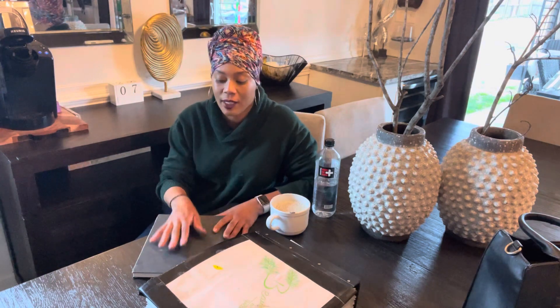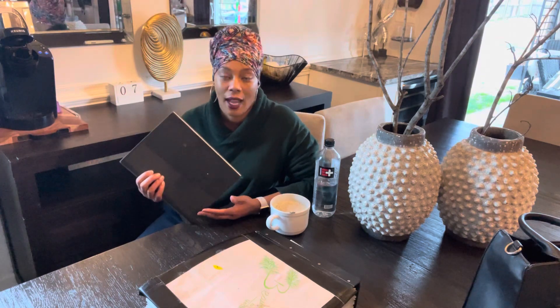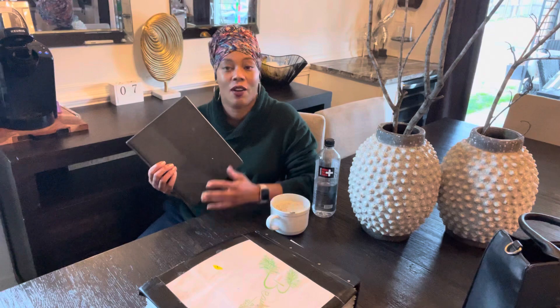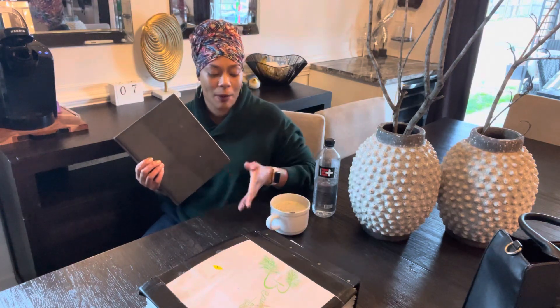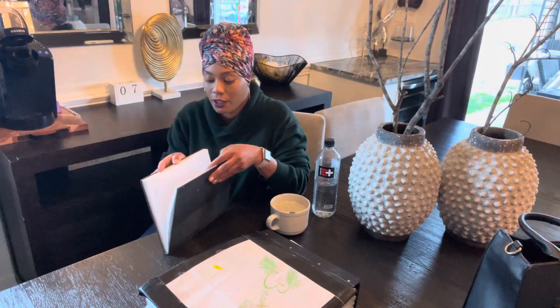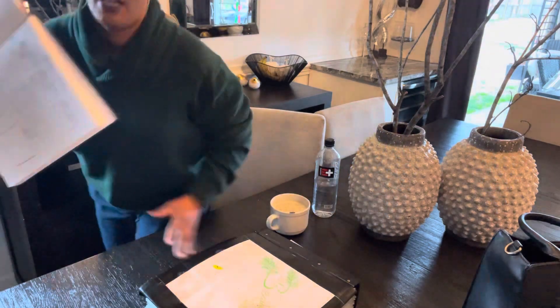Before I even get into planting my plants in January, I go ahead and have my little notebook here. I like to jot down the positions of every bed that I have, every pot that I plan on using. This is a great way to know how many pots you have, how many plants you're going to plant in certain areas. So that gives you a good idea of where to plant. What I literally do is draw a diagram of my garden.